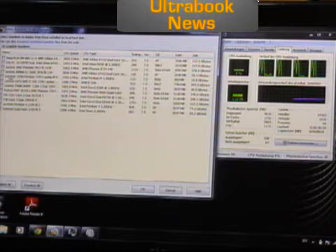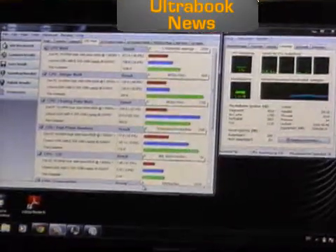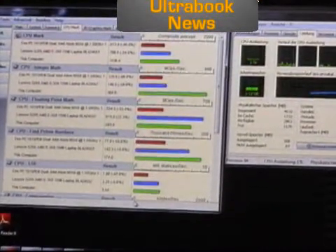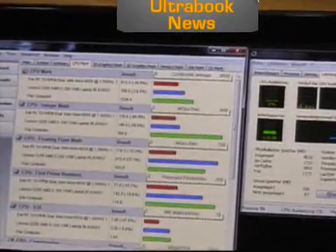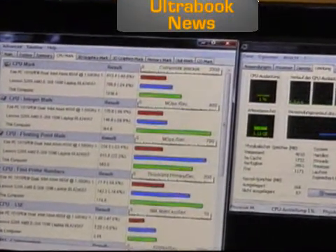I'm going to get a baseline in from the Lenovo S205 and the EPC-1015PEM, which is an N550-based device. Figures in green are this device, figures in red are the N550, and figures in blue are the Lenovo.